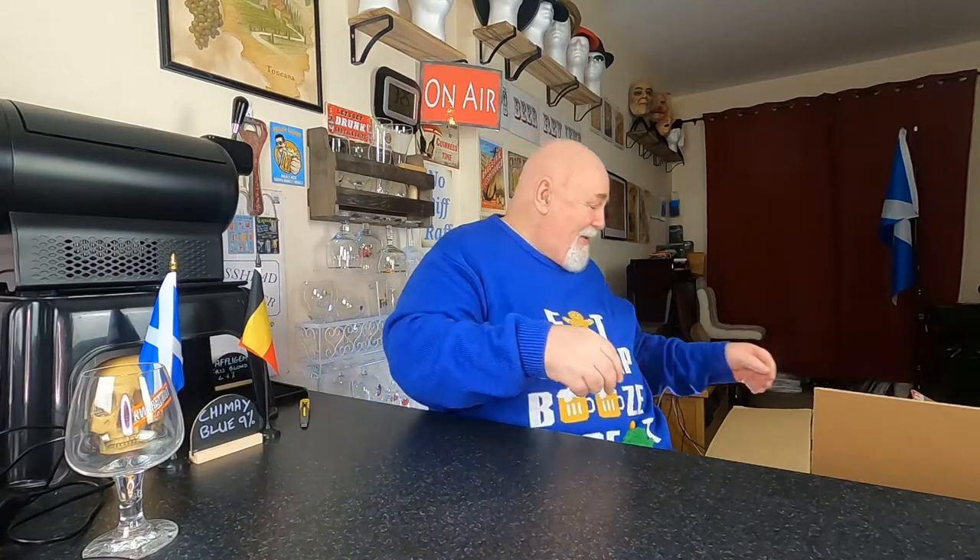A glass — Quarimont, Quarimont. I've never had that beer before, but it's a beautiful chalice though. My goodness, look at that. So I'm going to have to buy some of that beer.